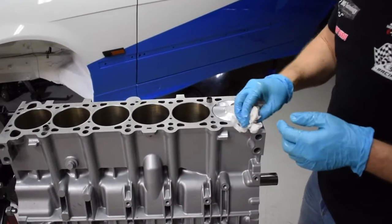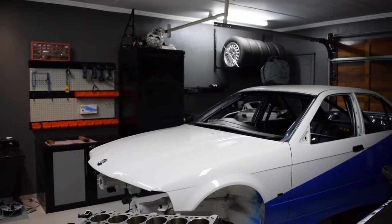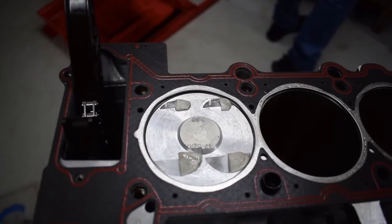What is up guys, welcome back to the channel. If you're new here, my name is Jacques Smith and I'm busy building this E36 328i into a full-on race car. It's been a massive journey so far but we're getting very very close.